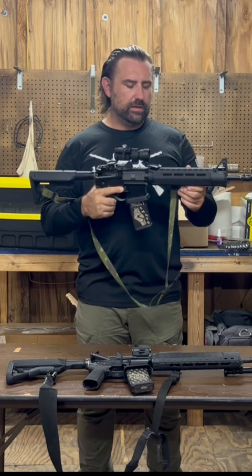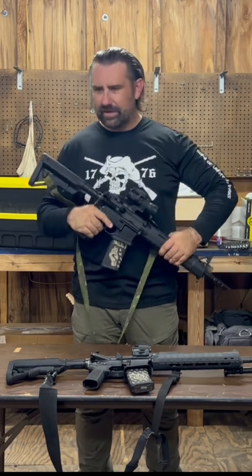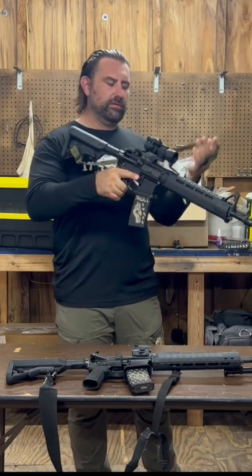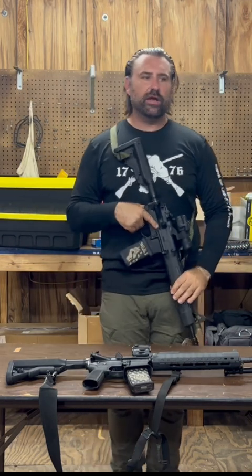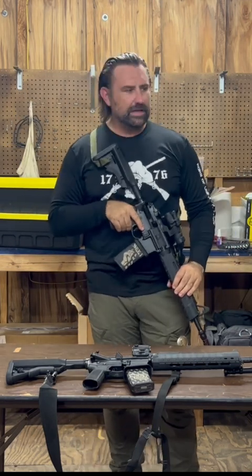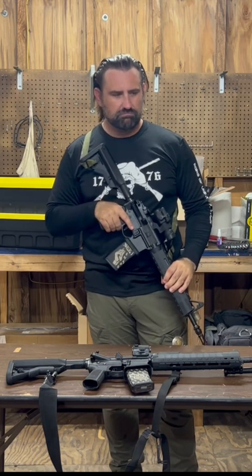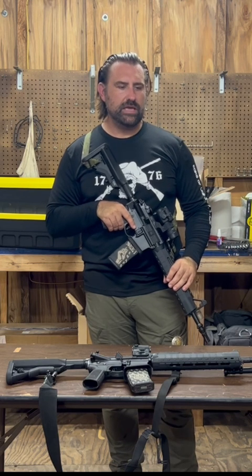I've been seeing people's comments — I try not to live in the comments — but a lot of people are saying this is overpriced, or 'I could get this for this money and that for that money.' And I bet you can't.